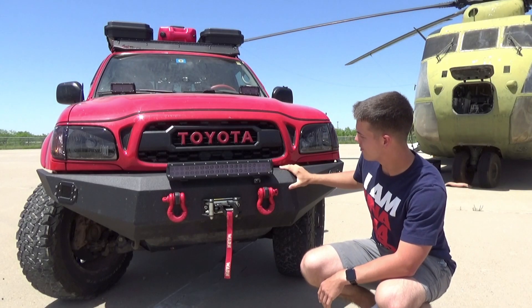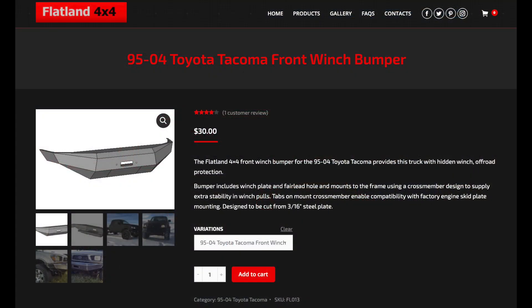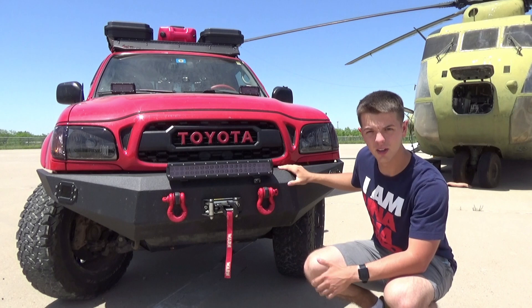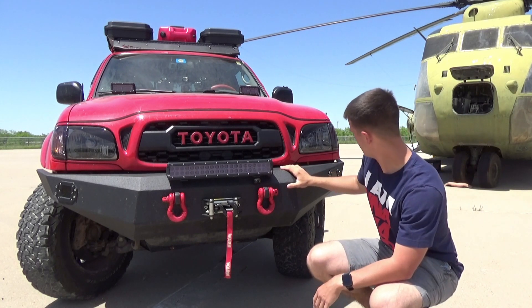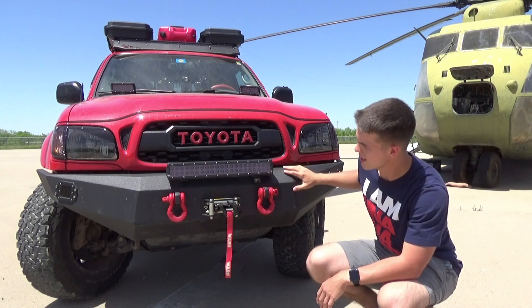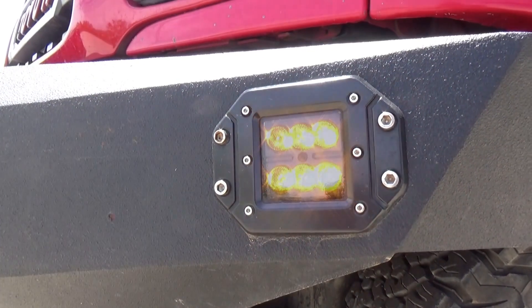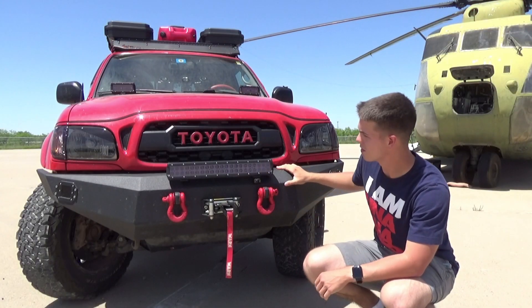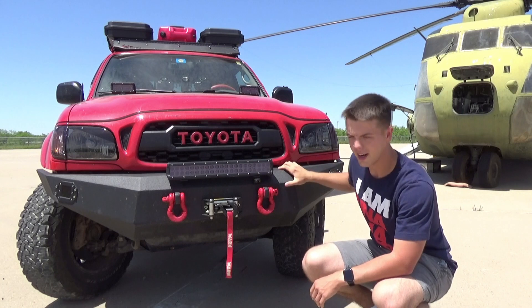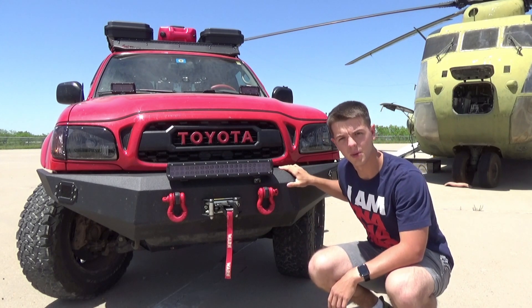The bumper itself is a Flatland 4x4 kind of do-it-yourself bumper. You can buy the plans online for $30 and it gives you all the files, then you can put it on a plasma table with a sheet of metal and it will cut it out for you. The little 4-inch pods on the corners are amber and those are the blinkers — in the first gen Tacomas they put the blinkers in the bumper, so those little 4-inch pods are my blinkers.